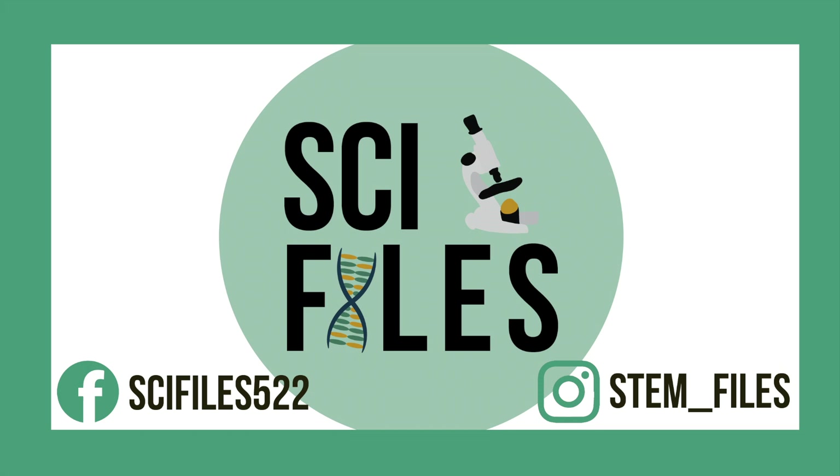Happy New Year and welcome to 2018! This year we're going to continue making more microscope projects and doing more microscope experiments. If you have any ideas of what we should put underneath the microscope, please comment below. I hope you enjoy making your own microscope slides. If you try out this experiment, please send the photos to me at my Instagram, which is stem underscore files. Thanks for watching! Bye!